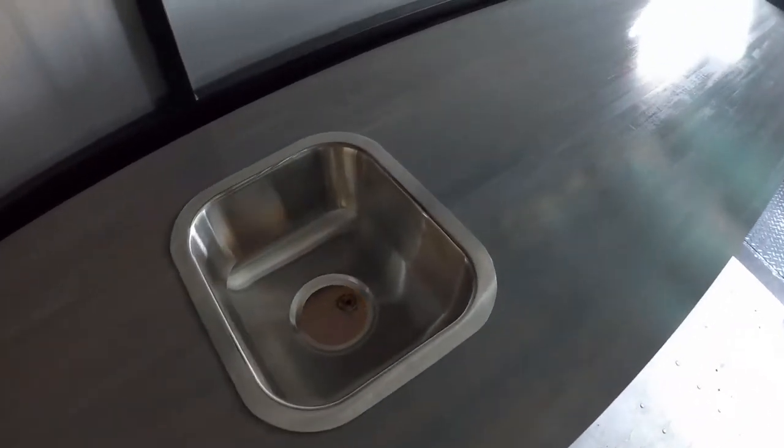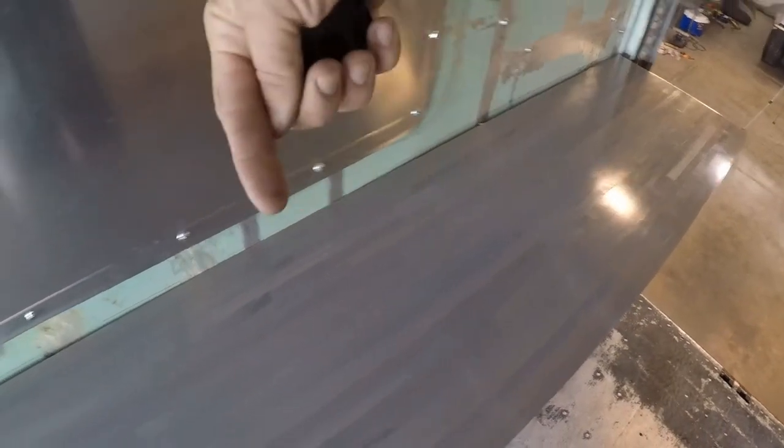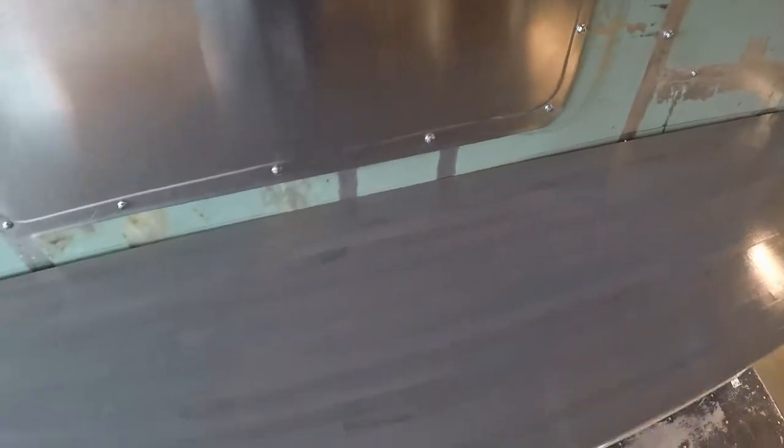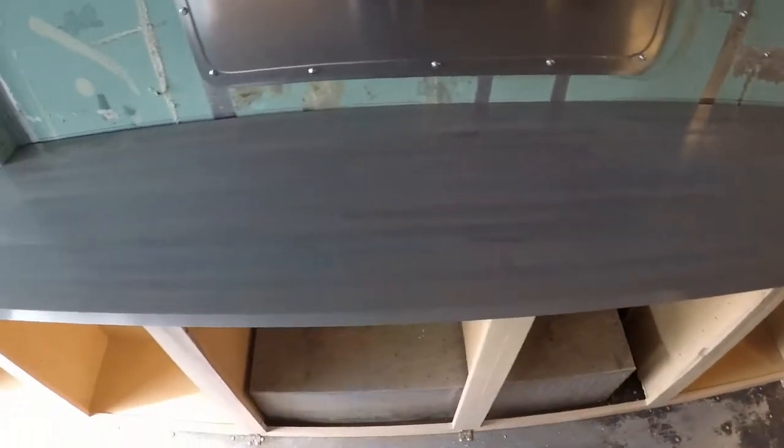Here's how the counters are looking inside. I've got the sink in there — it's not mounted yet, just sitting in to see what it looks like. Over here on the back wall it's a little bit wobbly, which is pretty common on these older vehicles. So what I did is drill a few holes, and on the outside I'm going to put screws that go into the countertop. That'll secure the countertop all along the back to the outer wall, making the outside more flat and the inside nice and flush.